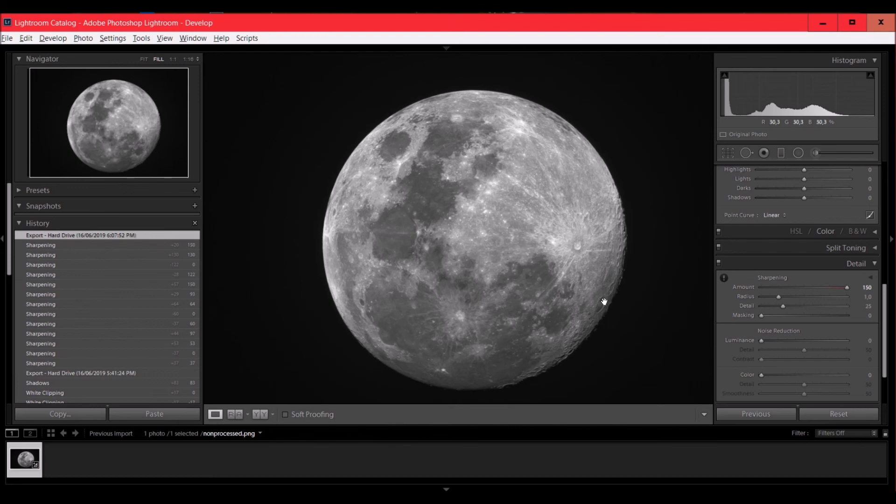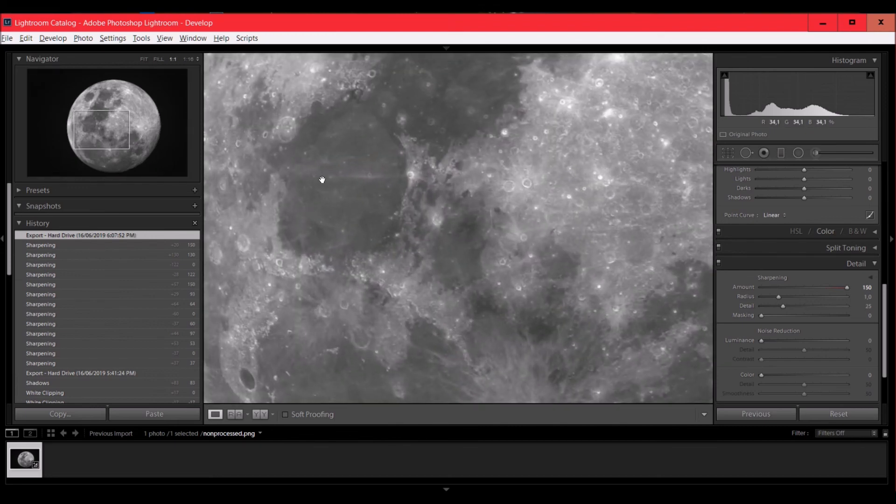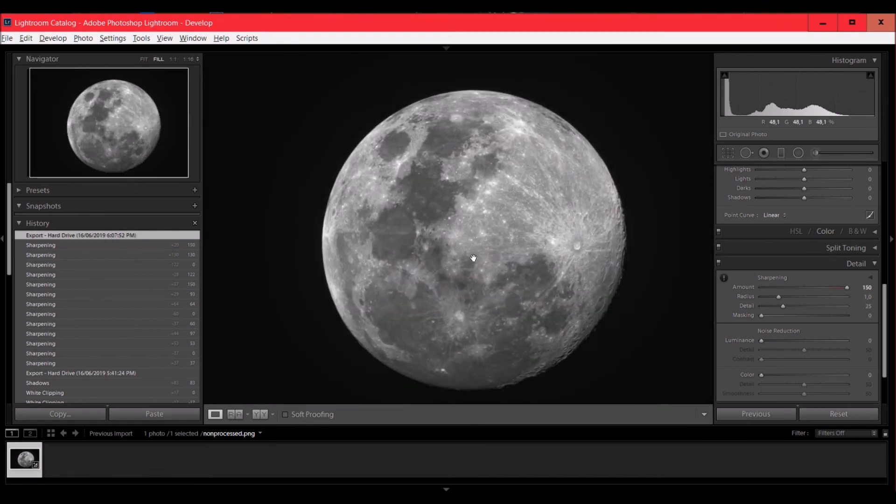Unfortunately we did not manage to take pictures of Jupiter tonight — I have an 80mm refractor, so Jupiter would be very small in the field of view anyway. Maybe at a later point I'll upload a video showing what can be done with the 178MC Cool and a small refractor. I also took some videos using the 2.5x Barlow lens and I'll share those pictures at the end of the video. Thanks for watching — please leave any comments in the comment section. Bye!